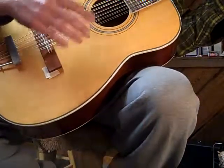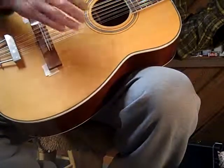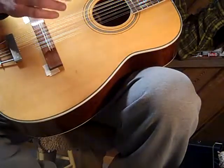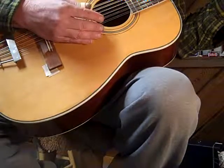But we're dialing it in. I think the action's a bit low too. Probably just do a temporary shim on that saddle and try both of these again. Loosen the rod a bit, do that fret work, and we'll try another couple videos maybe.